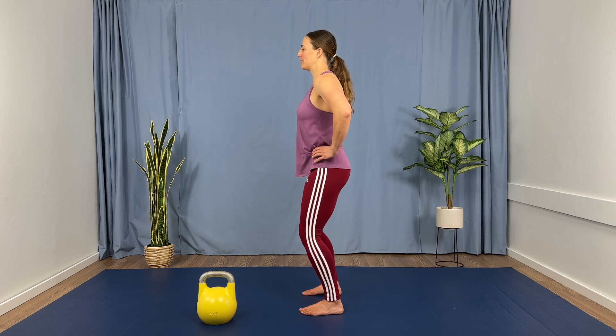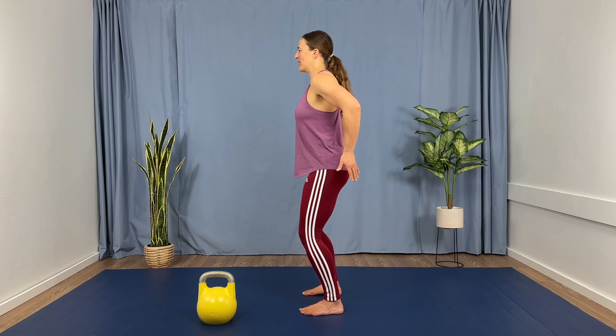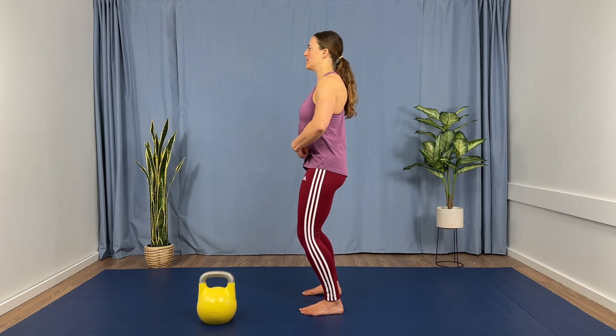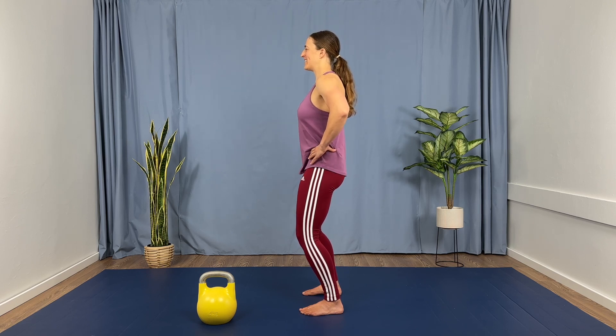Six — slow, smooth, and gentle. Seven — relaxed glutes, so you're really using that lower abdomen. Eight, nine, and ten.